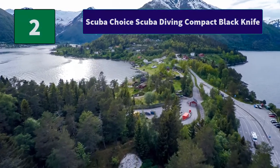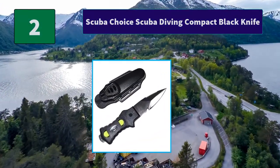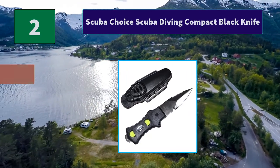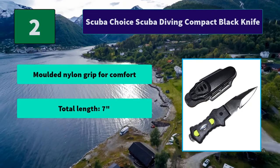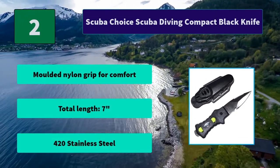Number 2: Scuba Choice Scuba Diving Compact Black Knife. One of the best-selling items from Scuba Choice. This item features everything you need to get started, regardless if you're a beginner or expert. Main features: molded nylon grip for comfort, total length 7 inches, 420 stainless steel.